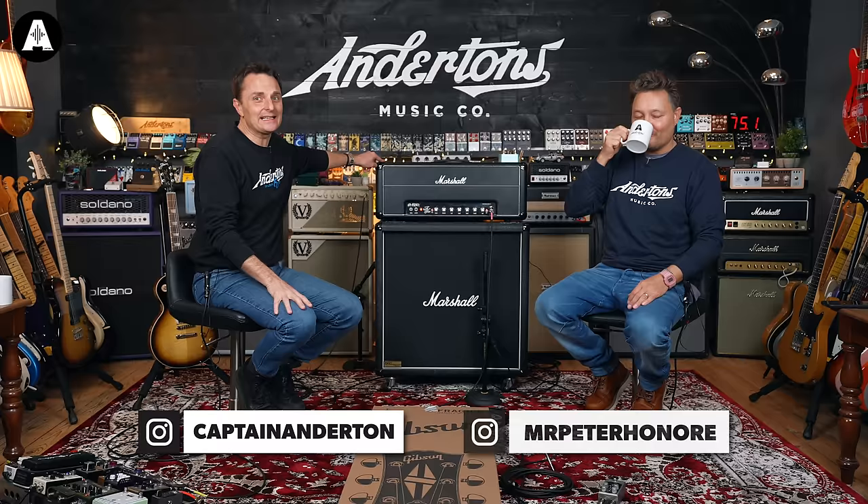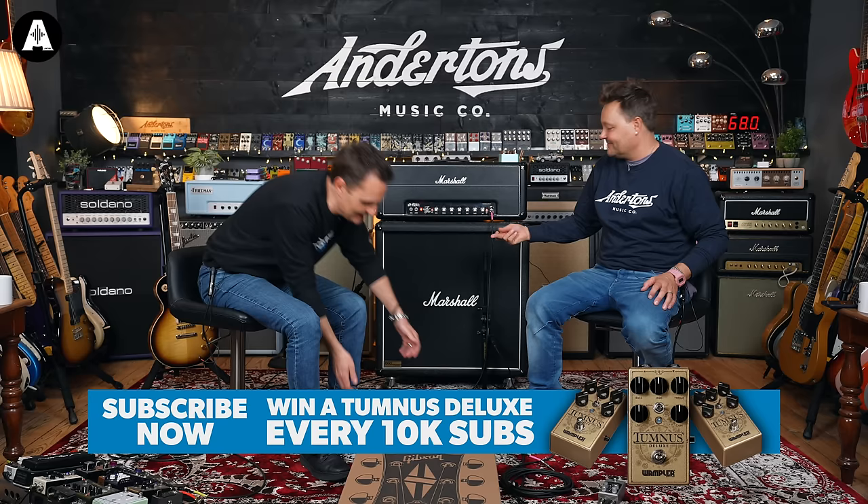Welcome back to Edmonton TV — it feels like it's been years. It has. We have wheeled out the AFD-100, which means we must be doing a Slash-inspired video, and indeed we are.